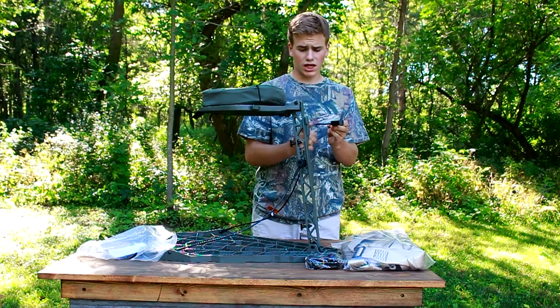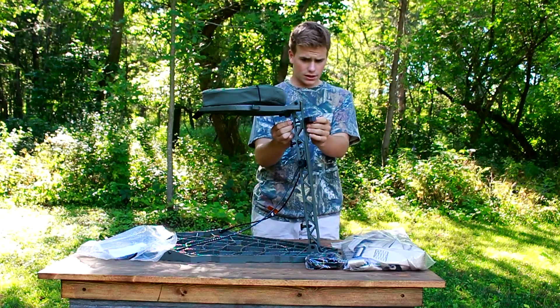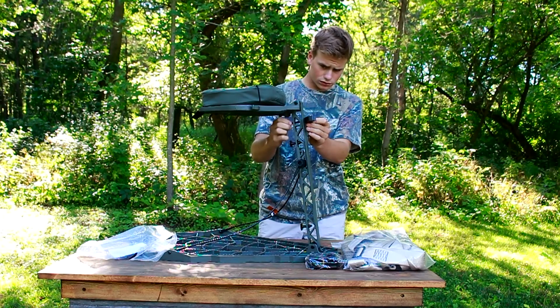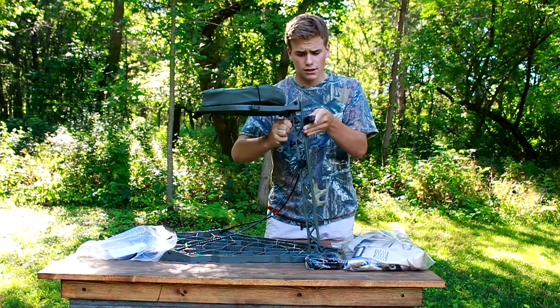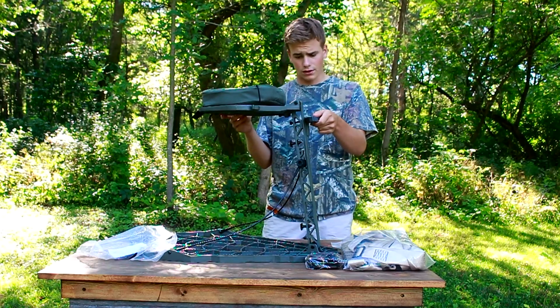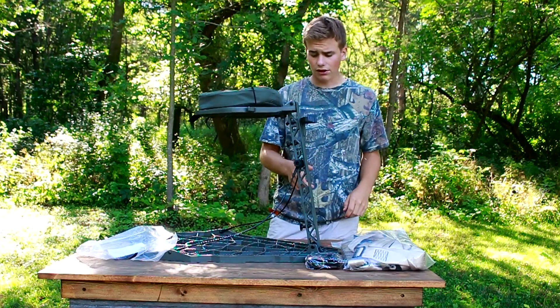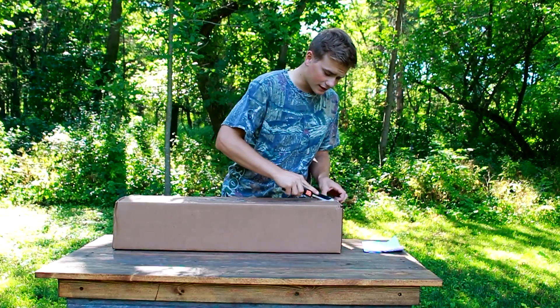This piece goes between your tree and your tree stand, fits on here, and then the bolt goes through and the nut screws on there. I'm going to hang this thing on the tree and show you guys how the leveling system works. Next up, the sticks.